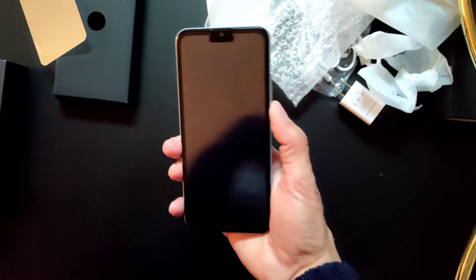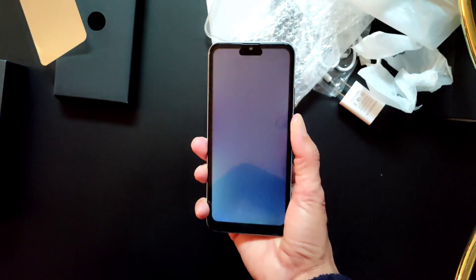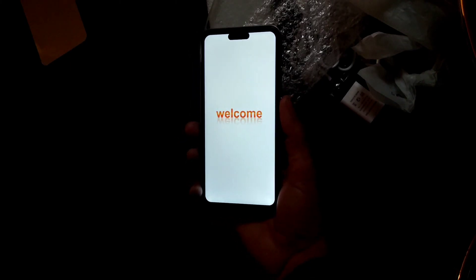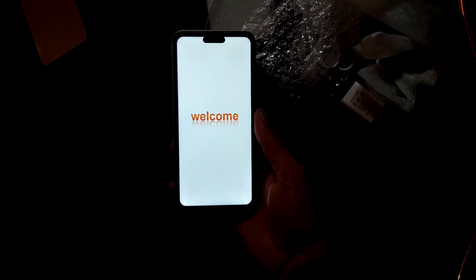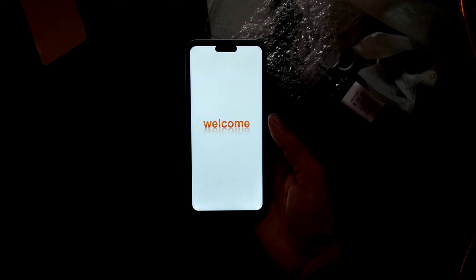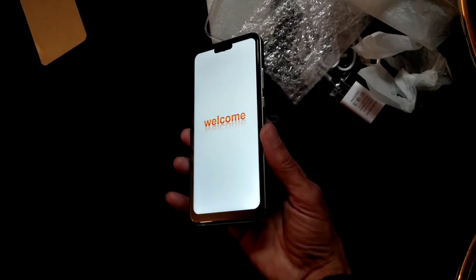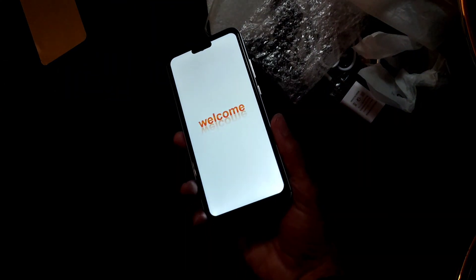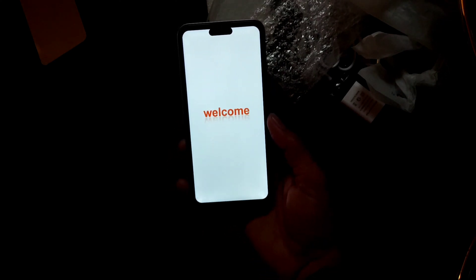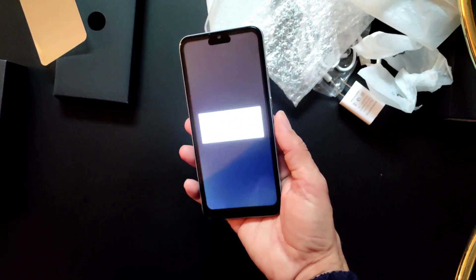Hi guys, this is a fake iPhone 15 Pro Max and the problem is the settings were not working properly. I want to tell you how to hard reset the fake iPhone 15 or 15 Pro to factory settings so that everything will work.